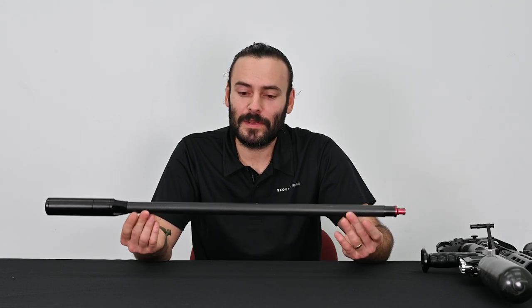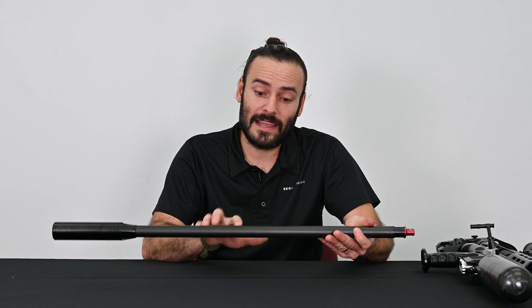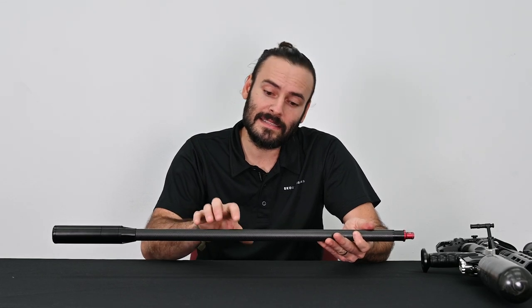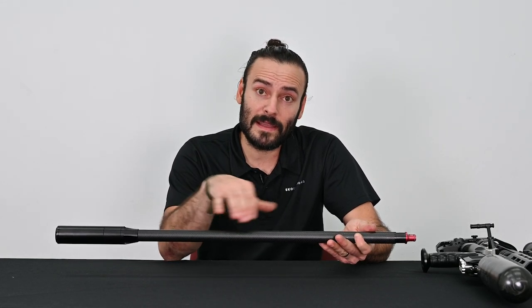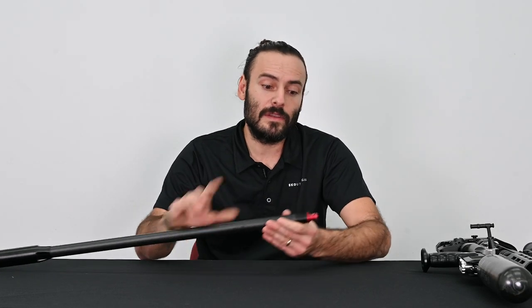With the barrel assembly removed, let's look at the components that make up the barrel assembly. You have your moderator, your exterior carbon fiber sleeve, and inside of that you have an interior carbon fiber sleeve for stabilization as well as the barrel liner. And lastly you have the barrel chamber.